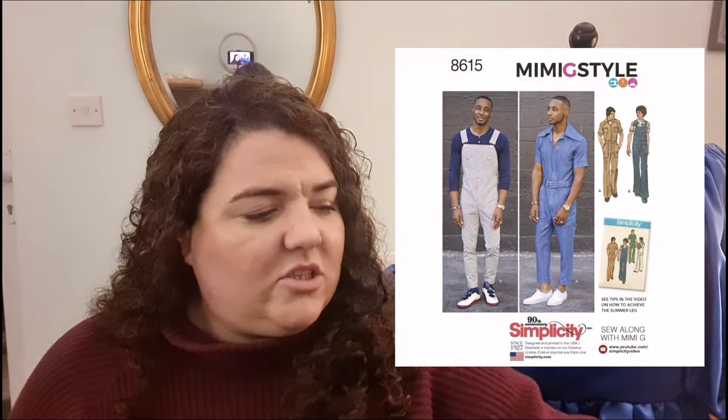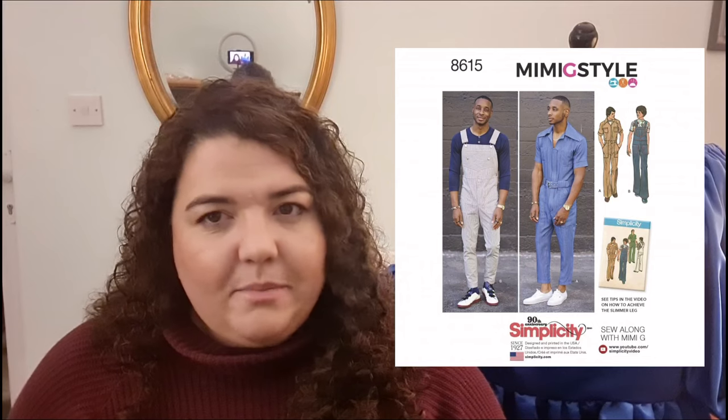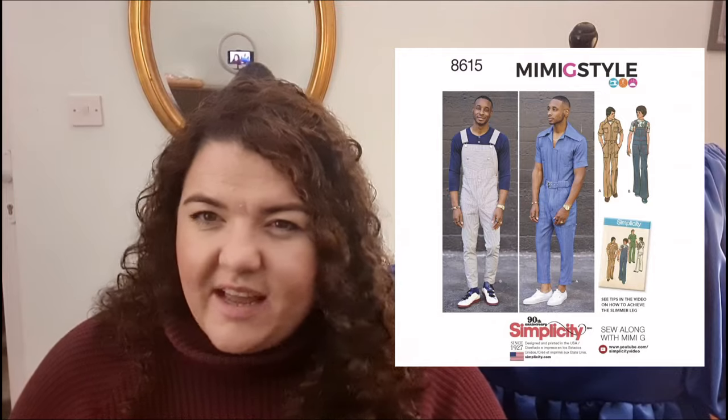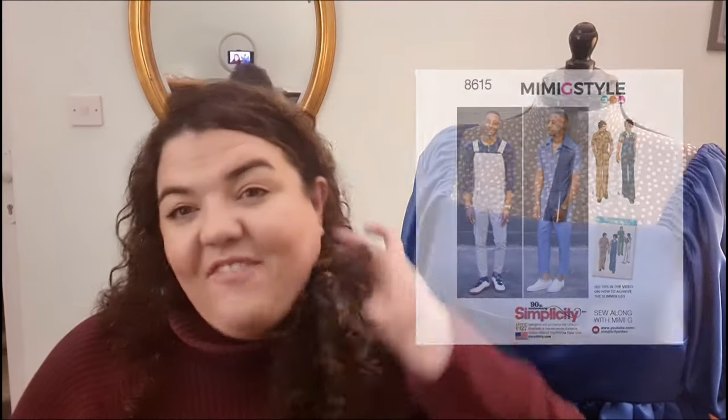The search is on for a pattern. I know there's one - I think it's Norris Dantaford, the American guy who's married to Mimi G - I believe he's released a dungaree pattern. I'm going to have a look. Men's patterns are just tricky because most female sewing patterns are drafted to around five foot six, but with men's patterns I've got no idea what height they draft to.